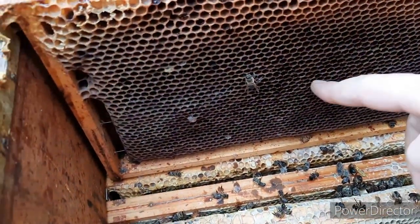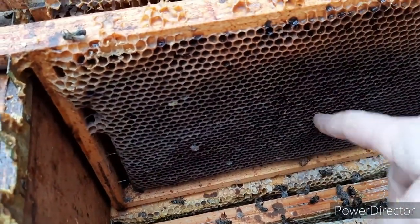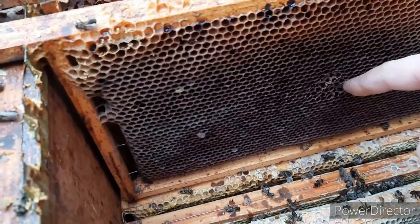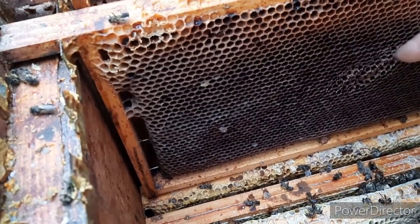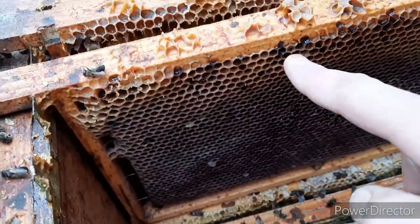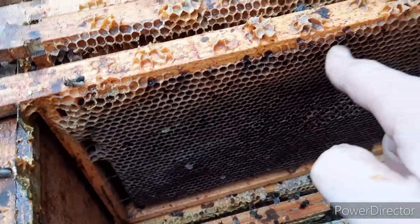As you can see on that frame how dark it is — that's because of the brood that was in there. And it holds pupae, remnants of pupae, remnants of food. They accumulated here because this was a hive that had dysentery.